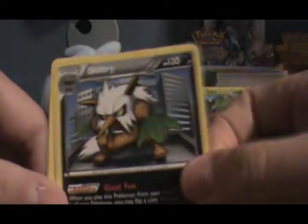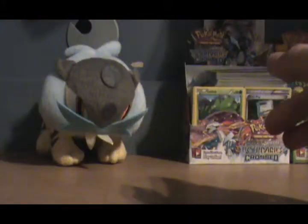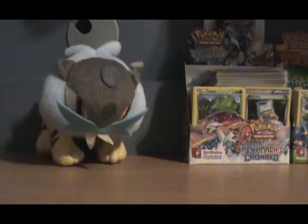Beartic, Sharna, Shiftry — I was missing a Minccino and a Heavy Ball because I used them all on my Darkrai Mewtwo deck. Anyway, that's that. Nice to see that. I think I paid a dollar each, which was a good deal.